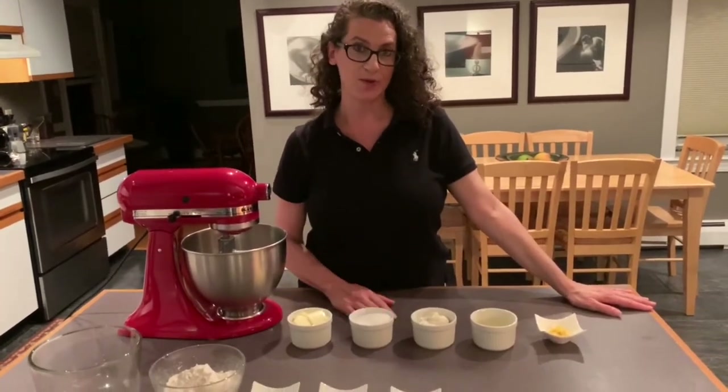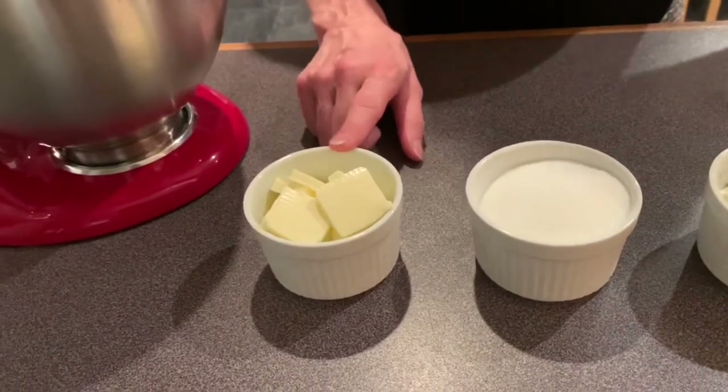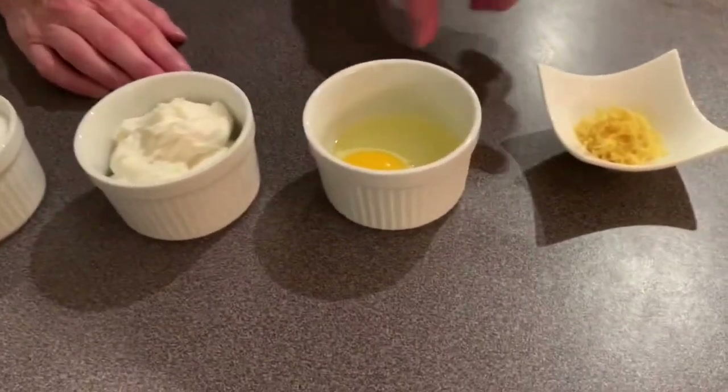We're going to start with the wet ingredients first. It is one third cup of butter at room temperature, two thirds cup of sugar, half a cup of whole ricotta, one egg, and the zest of one lemon.